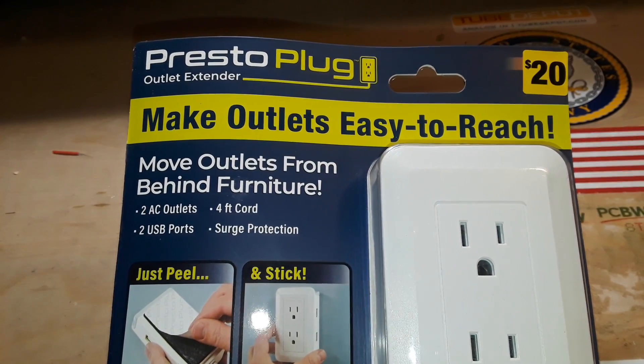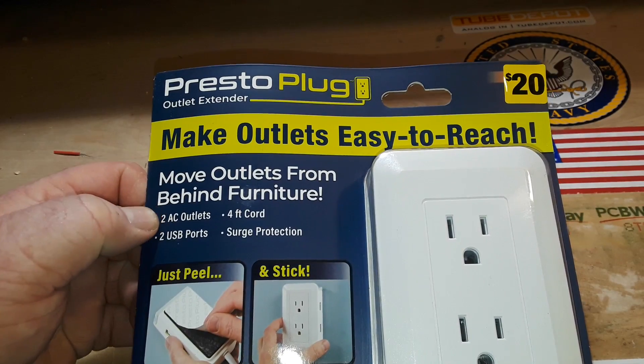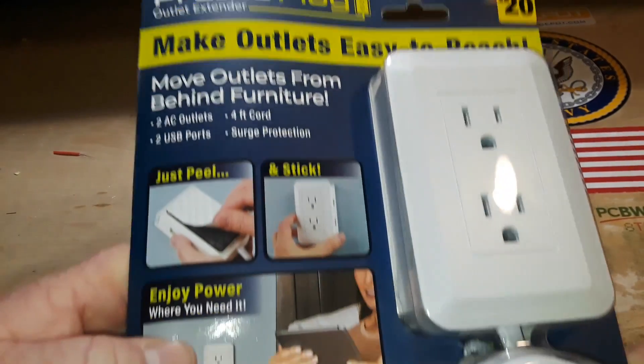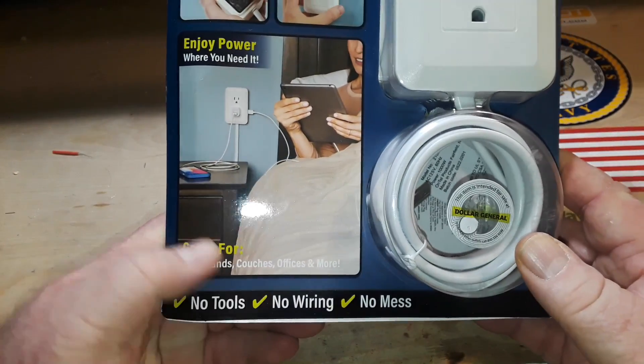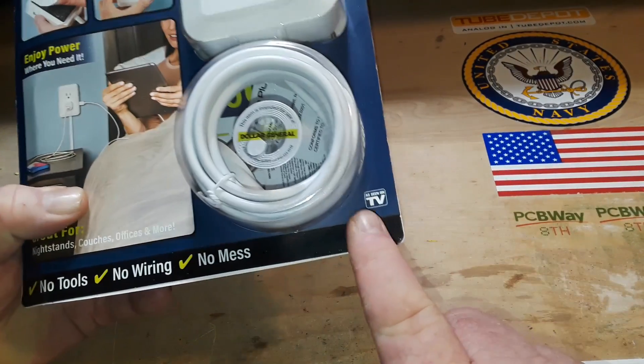The Presto Play Outlet Extender for $20. 'Make outlets easy to reach. Move furniture, move outlets from behind furniture. Two AC outlets, two USB ports, four foot cord, surge protection, peel and stick. Enjoy power where you need it. Great for nightstands, couches, offices, and more. No tools, no wiring, no mess. As seen on TV.'